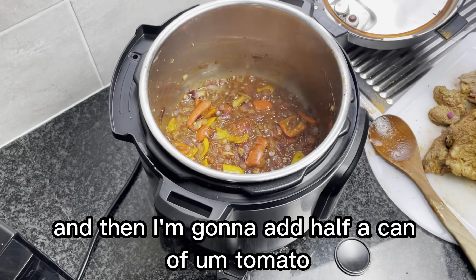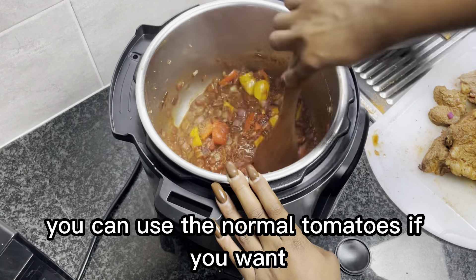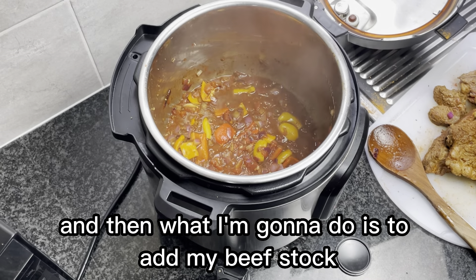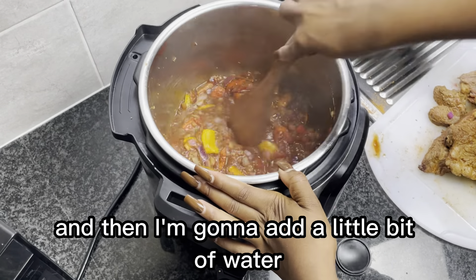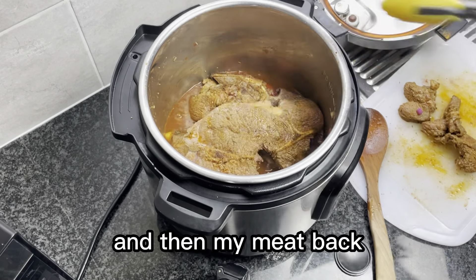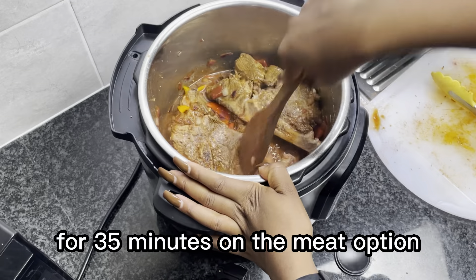Then I add my seasoning — salt, pepper, paprika, and herbs. You can use any seasoning of your choice. Then I'm adding a little bit of garlic and I mix all of that up together, and then I'm gonna add half a can of tomato. You can use normal tomatoes if you want.